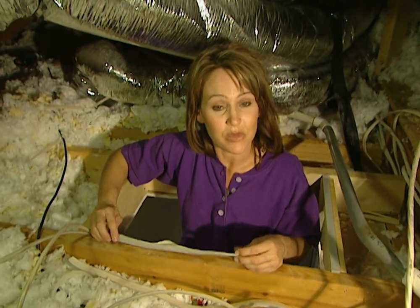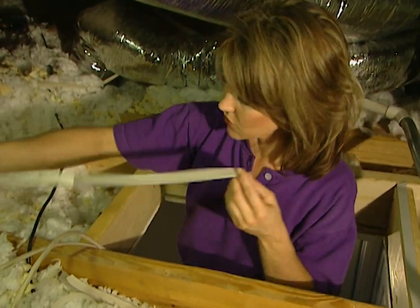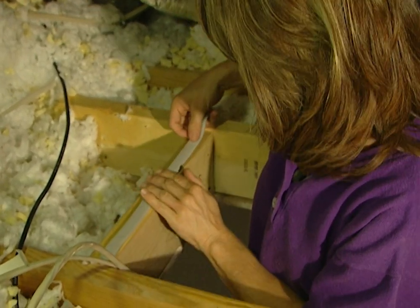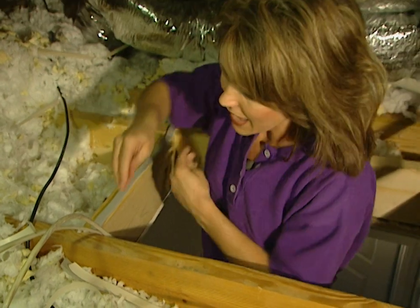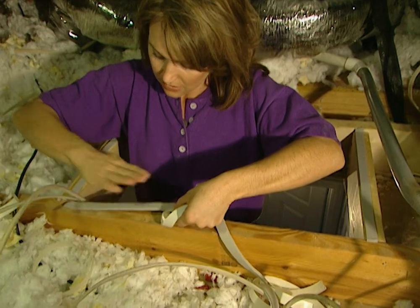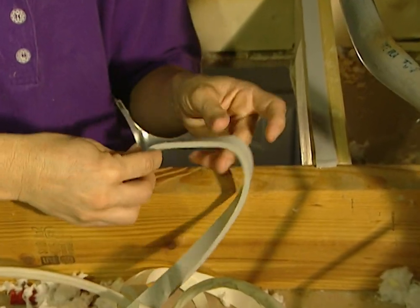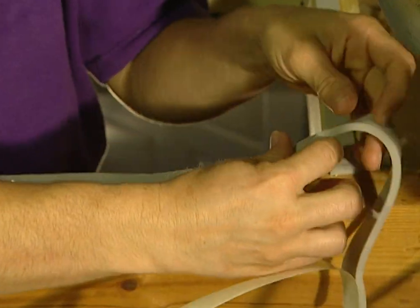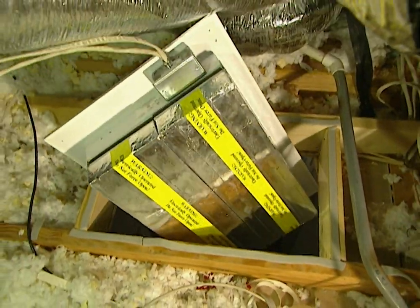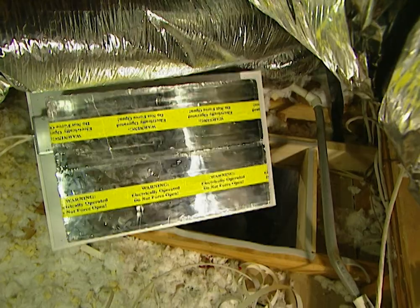Before I drop the fan into place, I need to add the seal that comes in the kit. I've already cut four pieces to fit around the box. Once I pull off that backing, the adhesive will make this stick to the top of the joist. The reason that I'm adding this is so that when we set the fan in place on top of this, the weight of the fan will efficiently seal this boxed area. I'm going to rotate this fan up through the opening and the flange will sit right on top of the joists.